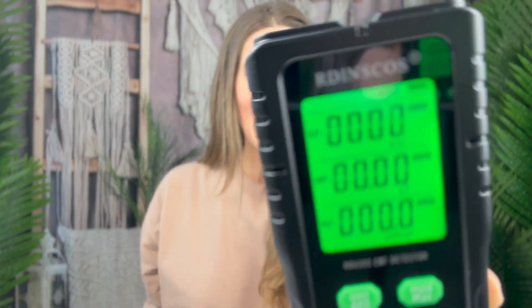It actually comes with the battery so I just popped that in. You're going to get your directions and a little carry case if you want that. It's next to my phone right now.